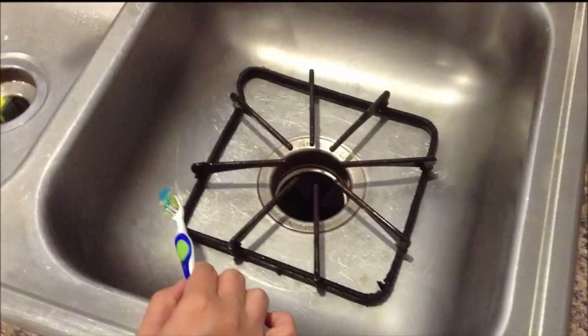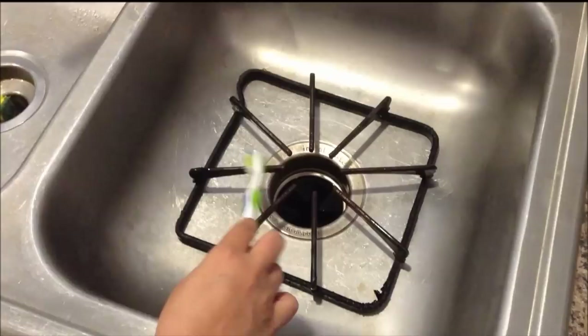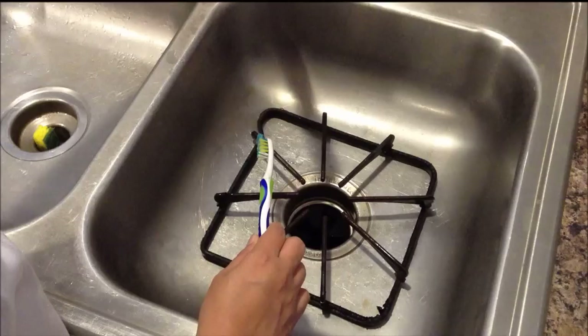It's been about eight hours. I have removed the grates from the ziplock bag. Now run it through some warm water and lightly scrub with an old toothbrush.